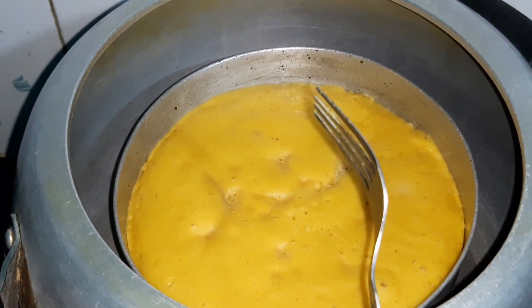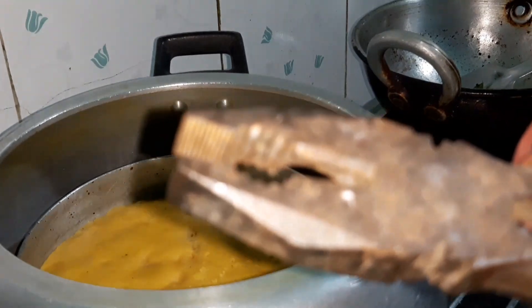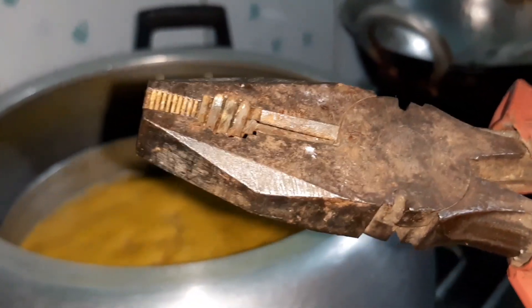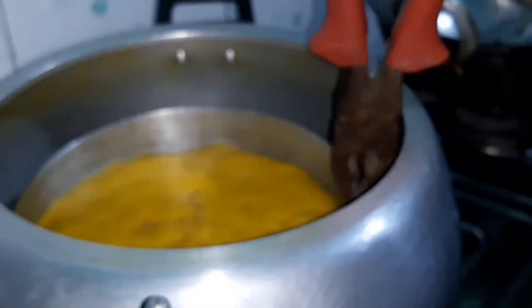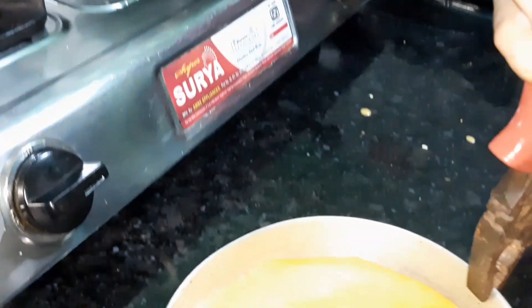Now let's take it out. Today's special equipment — because it is not in the house — the utensil holder! Woo, I'm a pro!